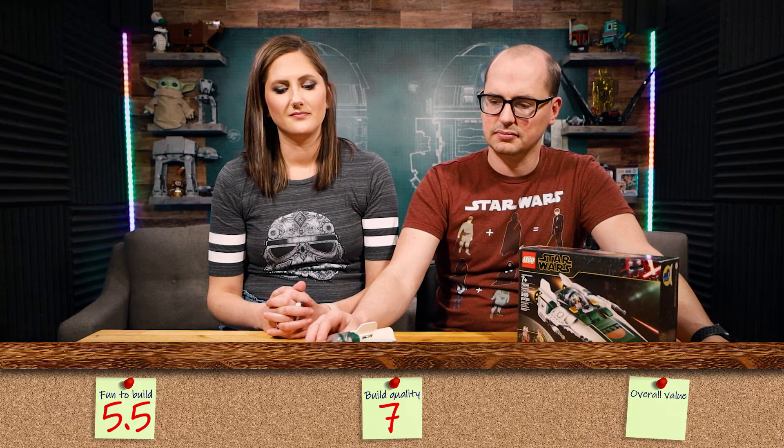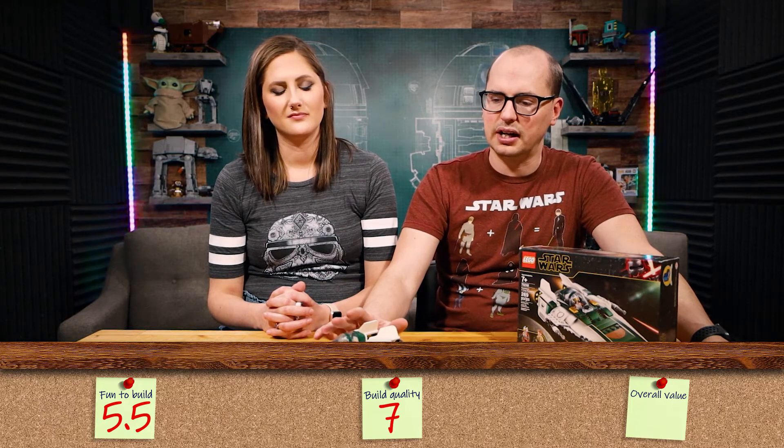Let's do a quick recap. Fun factor — five and a half. Build quality — I took a couple points off for the engine, so we'll say seven. And overall value — I think I gave it a seven and a half for that as well.